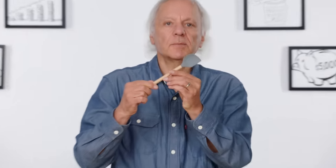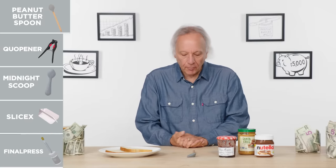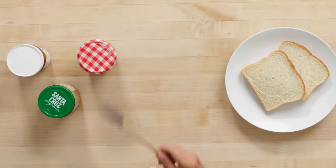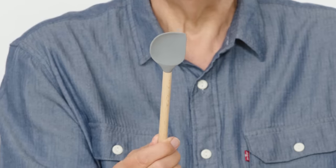Peanut butter spoon. I have in front of me what is called the perfect peanut butter spoon. What you're looking at is perfection. It is designed to scoop out peanut butter or jelly from a jar without any waste. Let's see if it works.